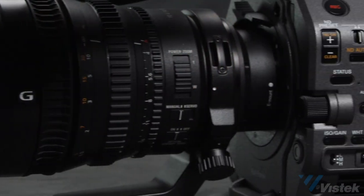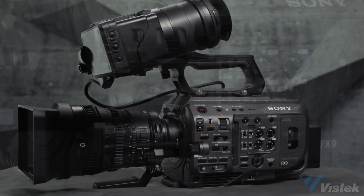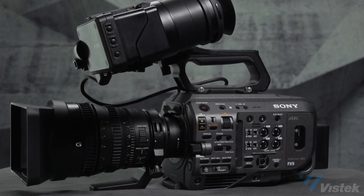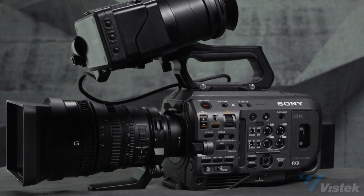The FS7 and FS7 Mark II were two of the most popular professional cameras that Sony has ever produced, and this new FX9 is designed to build upon that success in many ways. I think one of the first and foremost differences is really in the imager. Can you tell us a little bit more about what the changes are in that imager?